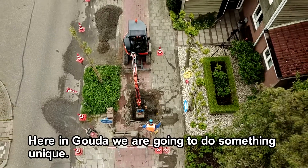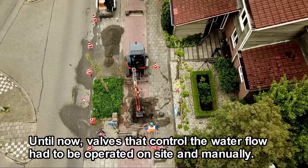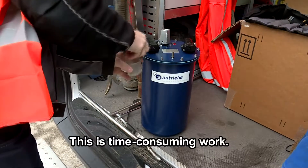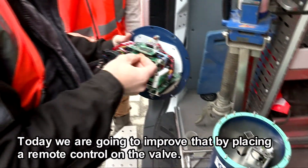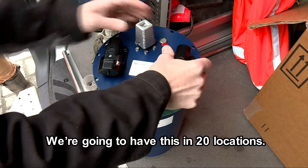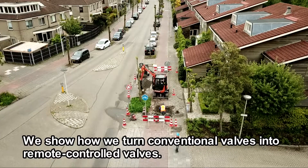Here in Gouda we're going to do something unique. Until now, valves that control the water flow had to be operated on-site and manually. This is time-consuming work. Today we're going to improve that by placing a remote control on the valve. This way we can control the water flows on a laptop. We're going to have this in 20 locations. We show how we turn conventional valves into remote controlled valves.